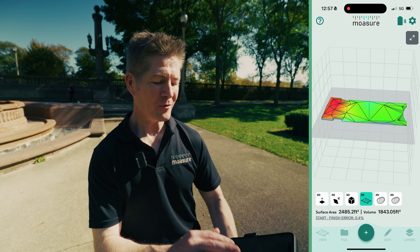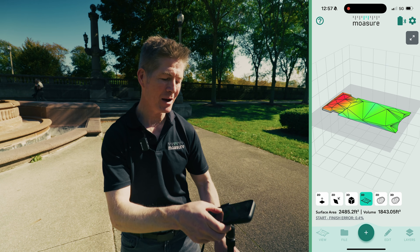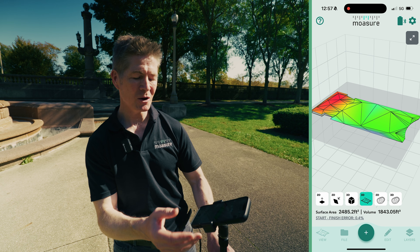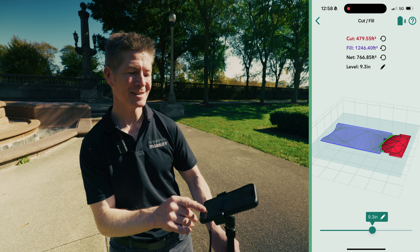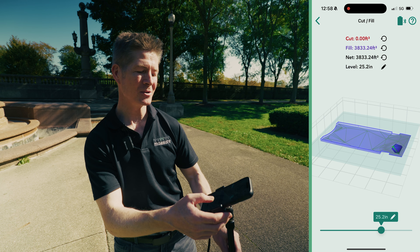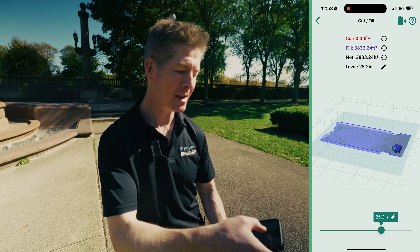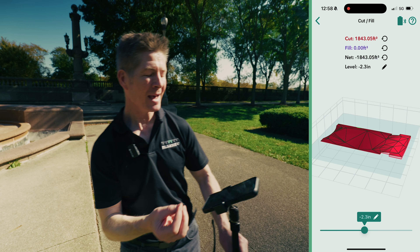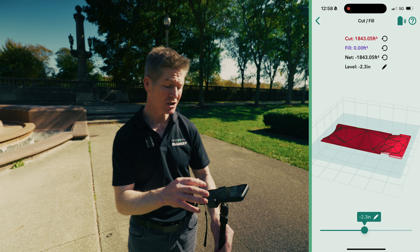There's even more — going to this icon we get the surface area of this whole green patch I've just measured. I'll pan around: red refers to the high points and blue to the lowest points. Going to Edit, I select Cut and Fill — when I move the slider left or right, my numbers for cut, fill, net, and level all change. If I zero out the cut, the fill is 3,833 — that's the volume needed to bring material up to the highest point to level it all out. I can also cut down from the top to my zero datum — that's 1,843.05 cubic feet. Easily changed to cubic yards.